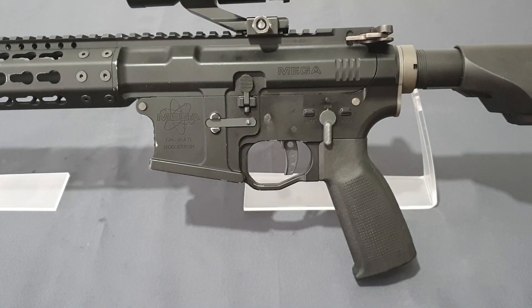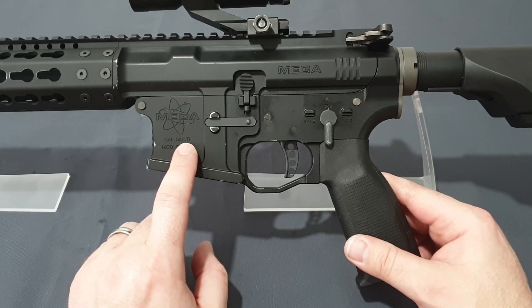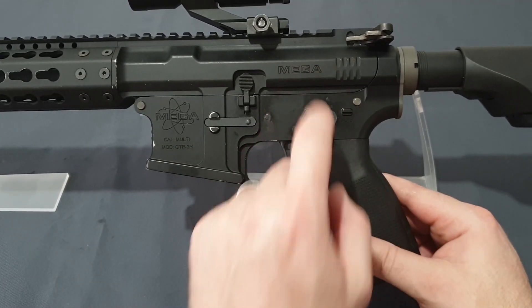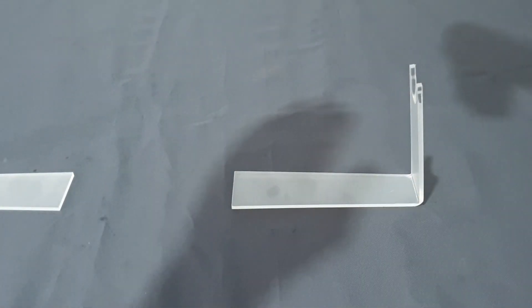As for markings, you can see the Mega Arms branding — it's marked multi-cal. The real steel was originally made in 5.56/.223 Remington, 7.62x39 was done, and they just started developing the 7.62x51 before everything got discontinued. You've got the model number GTR-3H here, and Mega Arms stamped in at the top. Lovely details on this — it looks really nice. Let's spin this around and look at the other side before we get to the handguard.